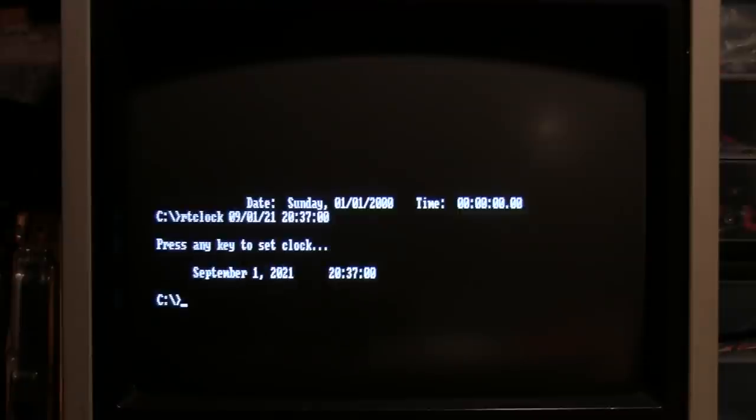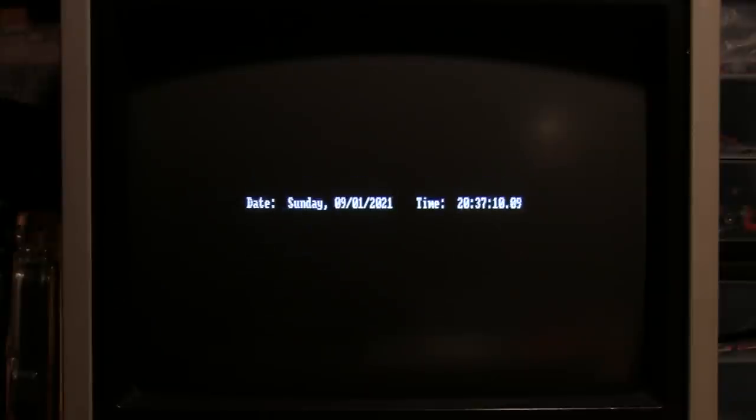It's set to January 1st, 2000, but I'll run RT Clock first. You enter the date with a leading zero — so September 1st will be 09/01 — and you only do two digits for the year, so for 2021 you just type 21. For the time you enter it in 24-hour format; right now it's 8:37 PM so I type 20:37 and 00 for the seconds. The clock is set — September 1st, 2021, 20:37. Running Test Clock again — yes, it is working, you can see the time advancing. But did you notice something strange? September 1st, 2021 is not a Sunday, it's a Wednesday. Don't worry — this is not a problem with the Smartwatch chip; the problem is caused by the old driver.